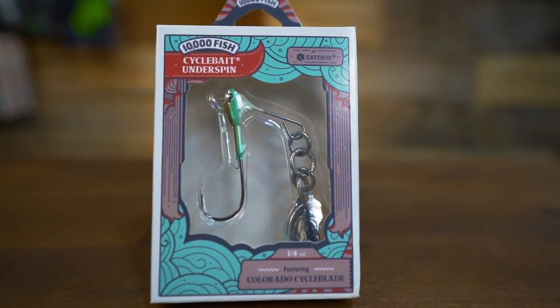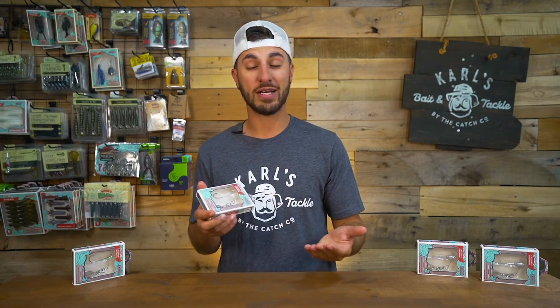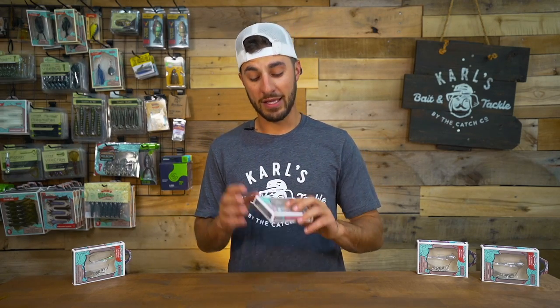This right here is just not your average Underspin. You guys are probably used to seeing Underspins where there's just the swim jig head on there. It has a little blade underneath it. You tip it with your favorite paddle tail swim bait. If you guys love that type of Underspin, this might be a game changer for you.